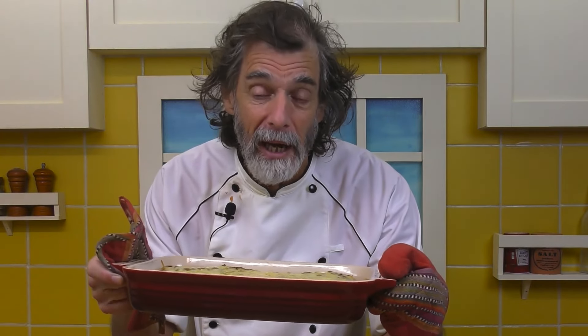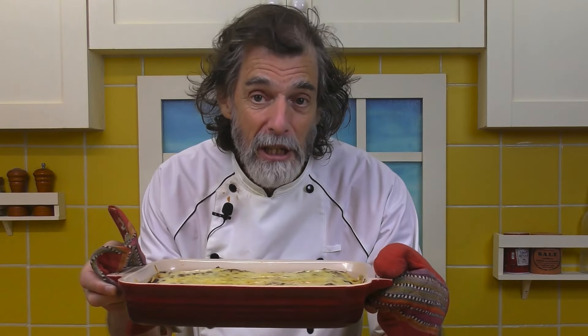Also make sure you subscribe because there's a new one coming out every Monday. And if you're not yet a patron of Kuma's Kitchen, consider becoming one — for as little as three dollars a month you can be supporting the creation of these recipe videos, and you also get all the cool stuff that the patrons get inside the Patreon feed.